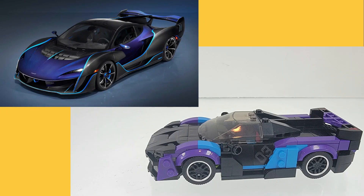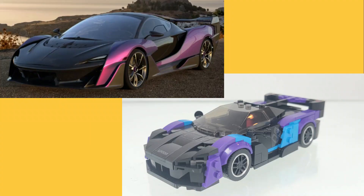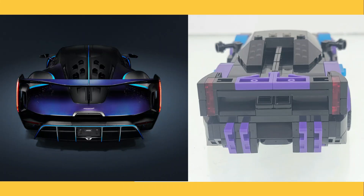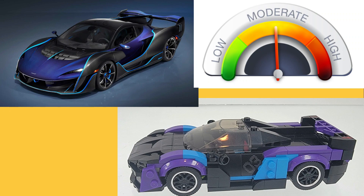So how close did Rio Bricks get to the real thing? Looking at the side, Rio Bricks did a decent job of getting the overall shape, but with this size set it can be difficult to get those slopes right. The front and the top are close. I think Rio Bricks created a decent likeness of the McLaren Sabre. I give the brick versus real a 7 out of 10.